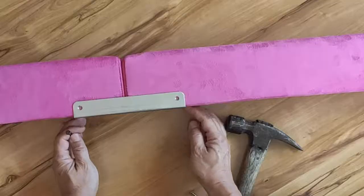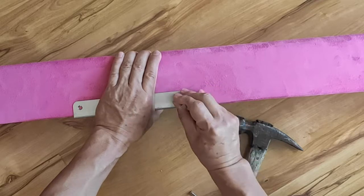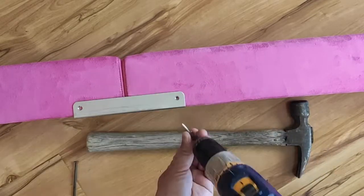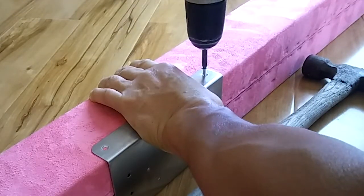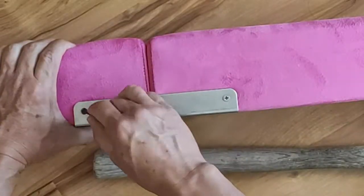We need to gently tap a pilot hole for the screw. Grab the bracket against the beam tightly before tapping. A hammer is optional — just poking an indent will be enough. Before tapping the pilot hole on the left beam, make sure to push the two beams together as much as you can.